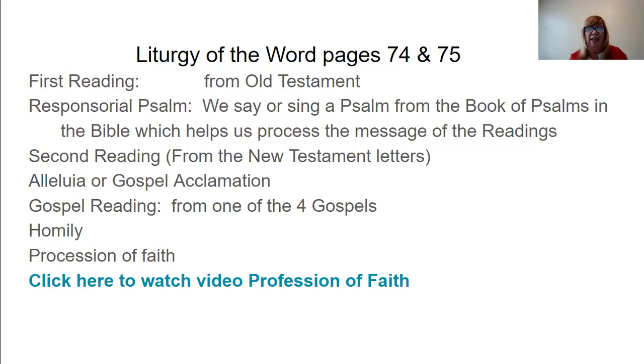Usually a different reader reads the second reading, though in some parishes the same reader reads all three. At Sunday Mass or Saturday Night Mass, the second reading comes from the New Testament. Remember, the Bible is made up of the Old Testament — everything that happened before the birth of Jesus — and the New Testament, which includes all the parables, all the Gospels, and all the things that took place after the birth of Jesus.